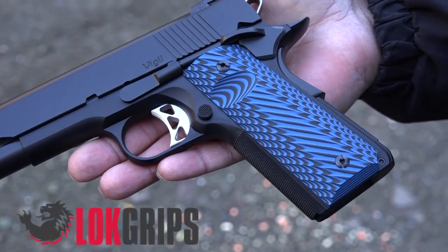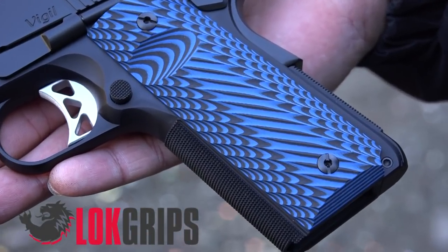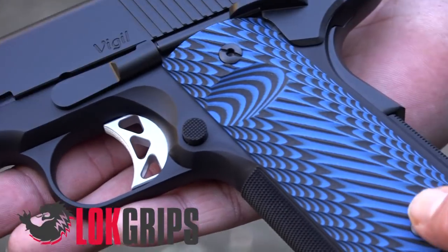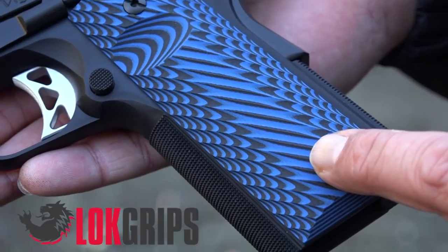All right guys, welcome back to the channel. Got something exciting for you here. This is the Dan Wesson Vigil Commander size and it is featuring the LockGrips. This is the Ridgeback texture from LockGrips.com.